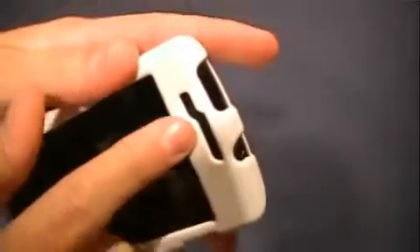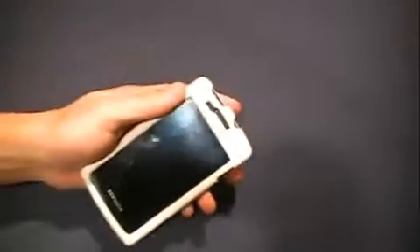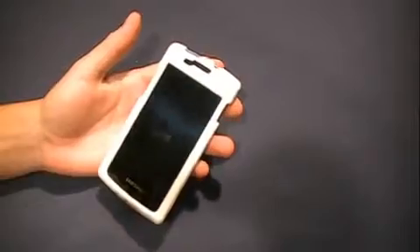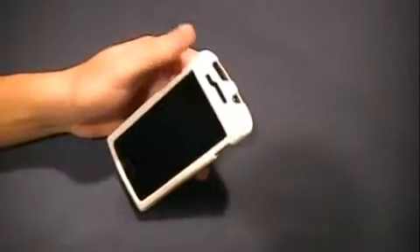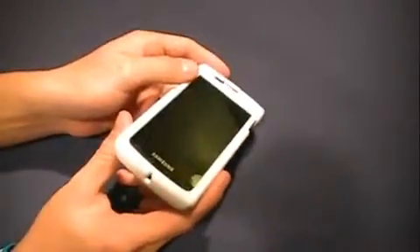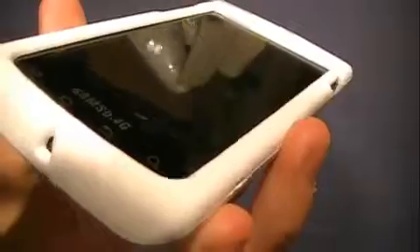It also gives room for your earpiece and the light sensor — you know, if you cover it your phone goes black, and when you move away it lights up again. So it leaves a space open for that, your earpiece, all your things, all your ports. I'm looking in there — I think it's leaving it open.